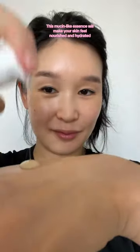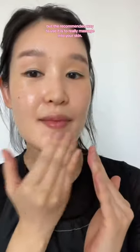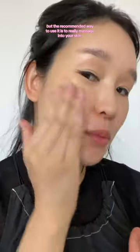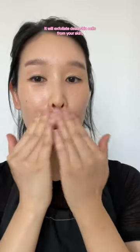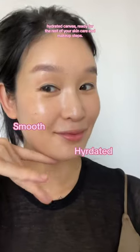This mucin-like essence will make your skin feel nourished and hydrated just by tapping it into your skin. But the recommended way to use it is to really massage it into your skin — it'll exfoliate dead skin cells, and it's so satisfying. Then use a cotton round to swipe away impurities. The result is a smooth, hydrated canvas ready for the rest of your skincare and makeup steps.